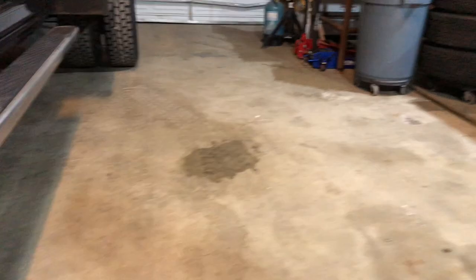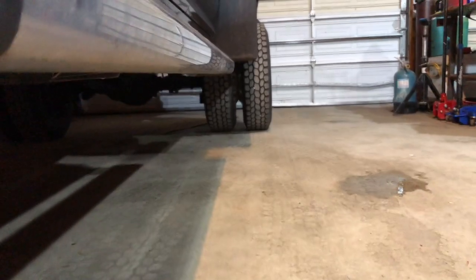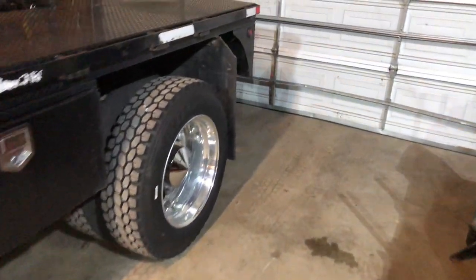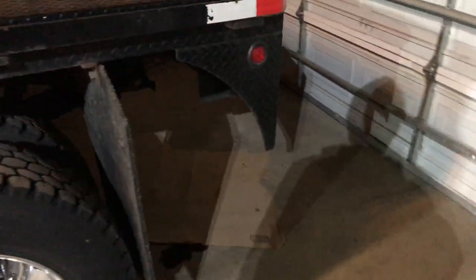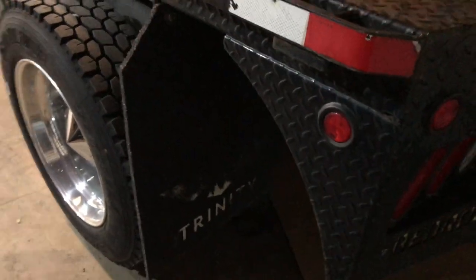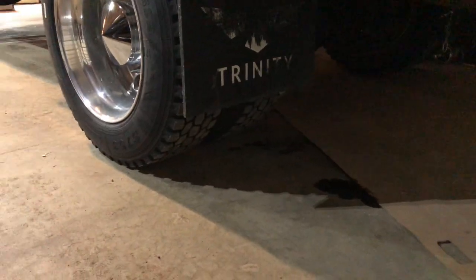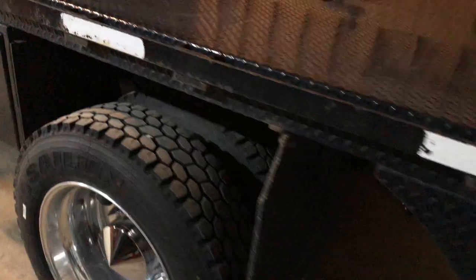One of the downfalls is you're going to have a big gap in the rear tire — that's the only thing I don't like about the look. But we fixed that by staying legal and throwing some big mud flaps on there. They drop down to below the halfway point and you can't even tell there's a gap between them.